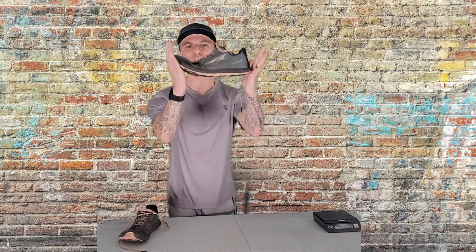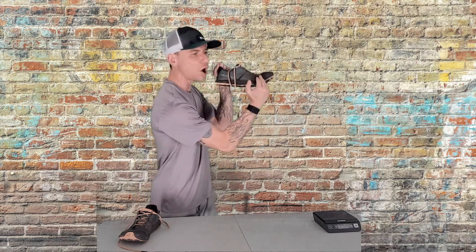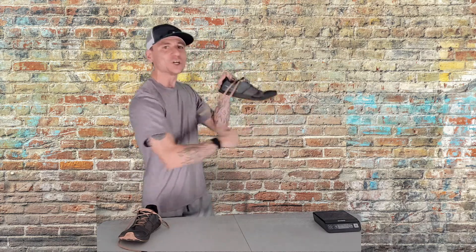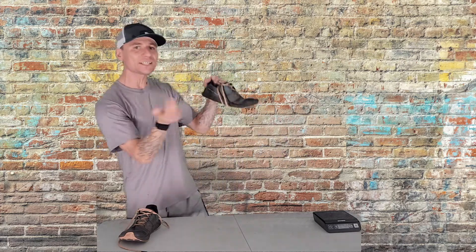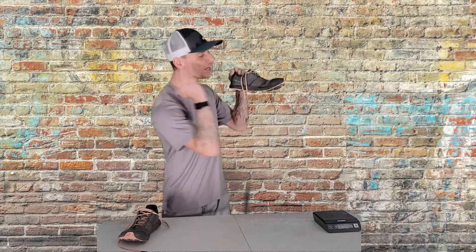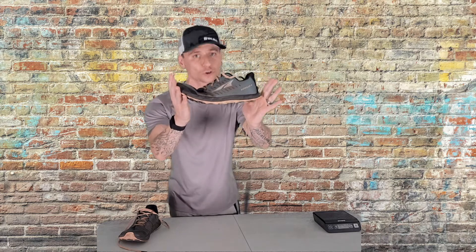Reason number five: this is a zero drop shoe, meaning there is no difference between the heel and the toe — it's completely aligned. Usually there's a 4 to 10 millimeter difference where the heel is higher than the toe, but this keeps your feet in a natural, neutral position. These shoes are not for everyone, so do your research.